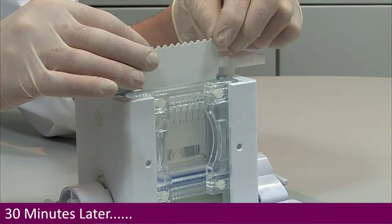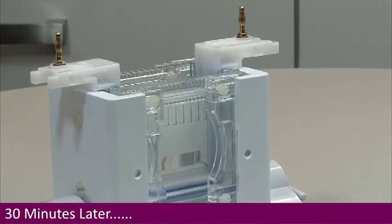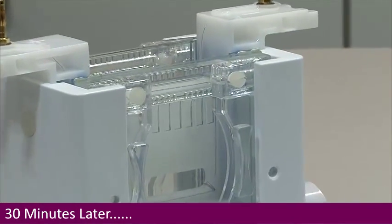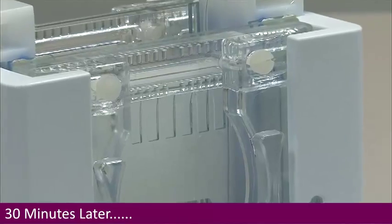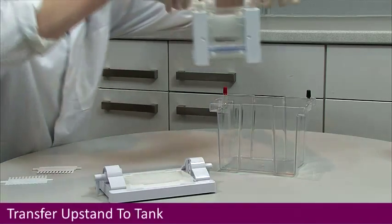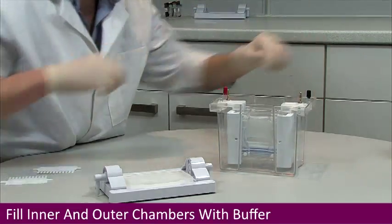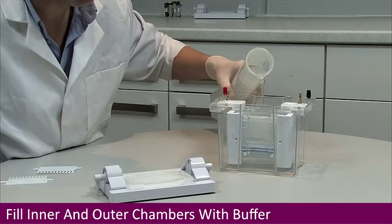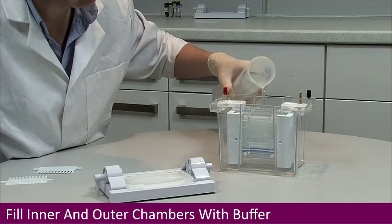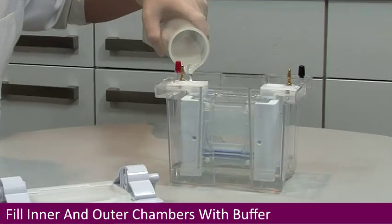Remove the combs from the polymerised gels. Transfer the upstand to the tank and fill the inner chamber with just enough buffer to cover the notch of the inner glass plates and to fill the comb wells. Fill the outer tank as well, covering the bottom of each gel cassette.